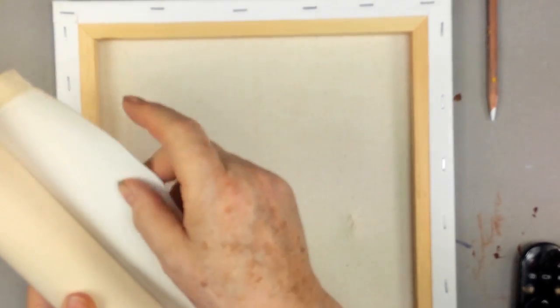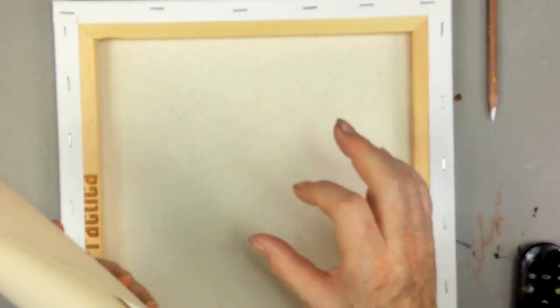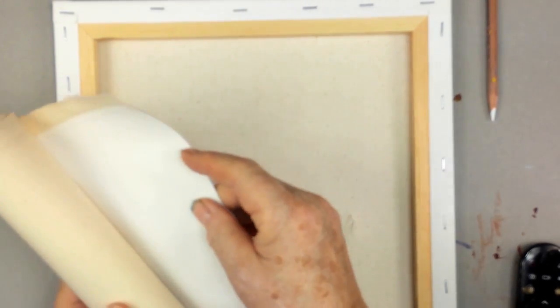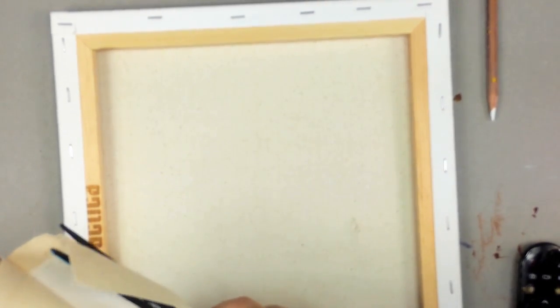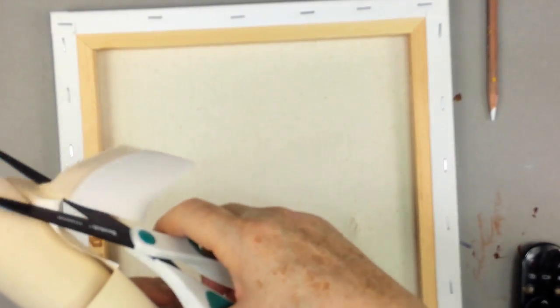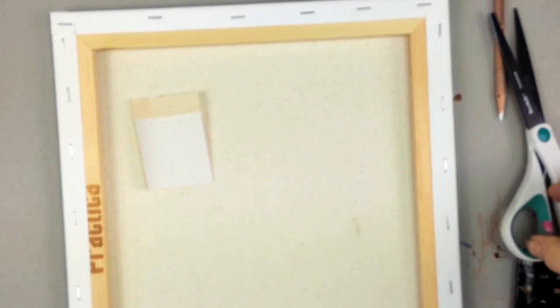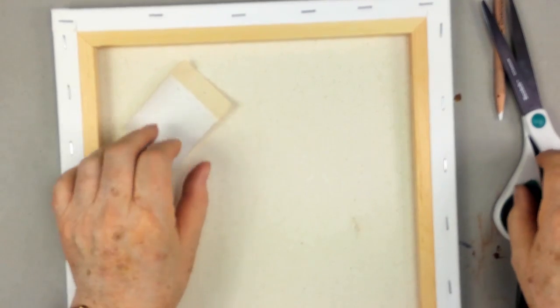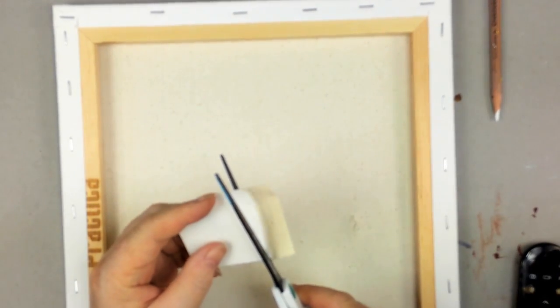We're going to turn it over, and what you need is another piece of canvas. I have a roll here, but I'm not suggesting you buy a roll. You can buy a tiny one-inch by one-inch canvas at the art store — those little tiny canvases on a little frame — and just cut out a piece. You probably don't need anything bigger than an inch and a half square.